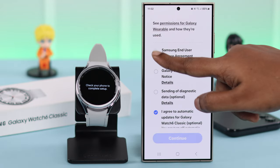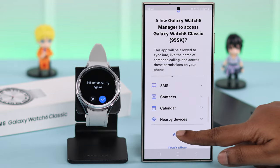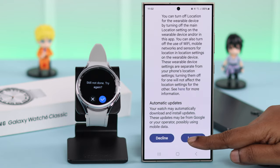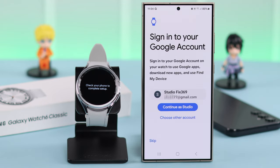Check out the permissions, select, and press Continue. Allow these functions on your watch according to your preference. Check out the terms and services and press I Agree. If you're logged in with a Google account, you can choose one from here, choose another account, or you can just skip this part.